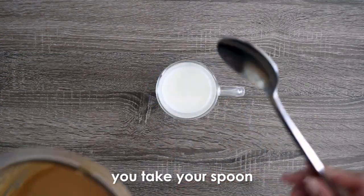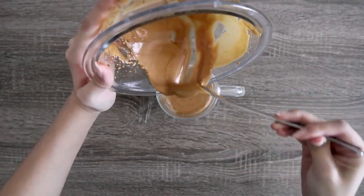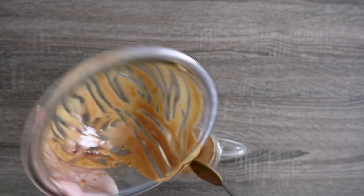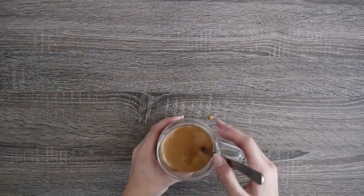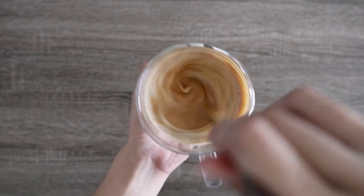And then, when you're done, you take your spoon and just pour it all into your glass of milk. And see the separation? You'll mix it all together for a few seconds, and then you're done!